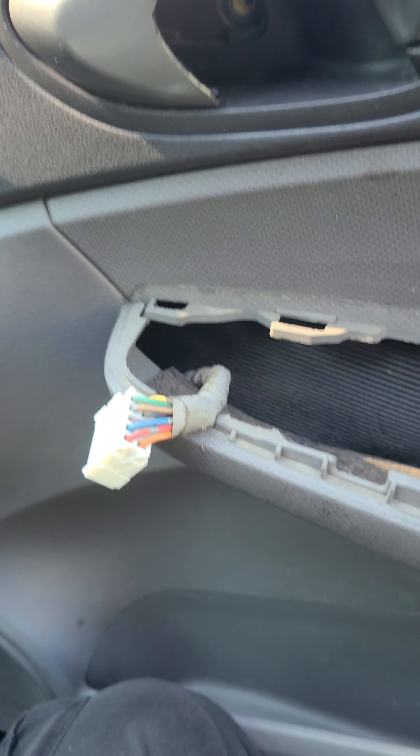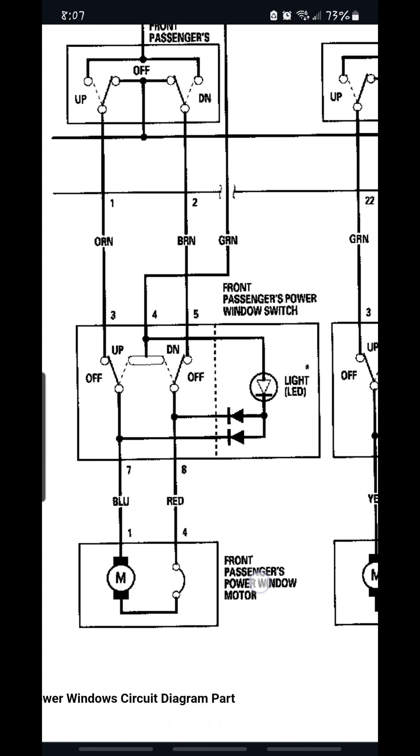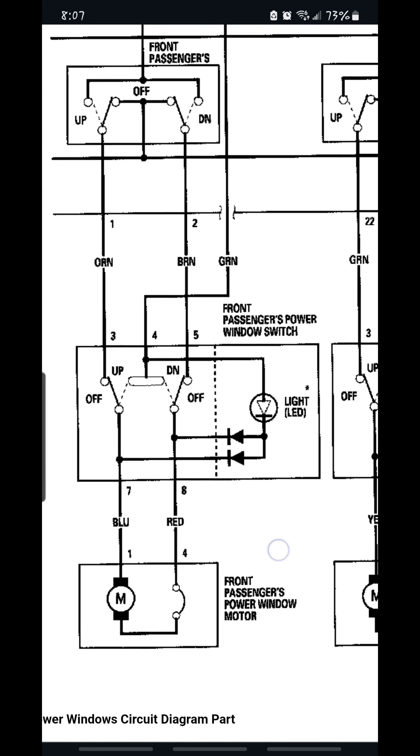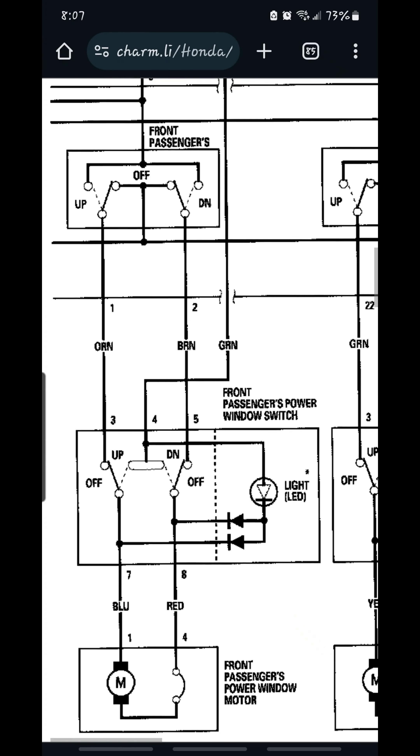The issue is either going to be in the passenger switch, or it's going to be the master switch, or it's going to be somewhere in between. This right here is the front passenger power window motor. Remember, there's only two wires to it — the blue and the red. That's the motor itself.